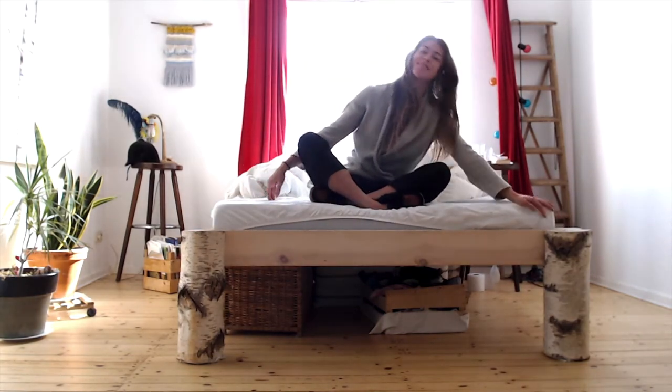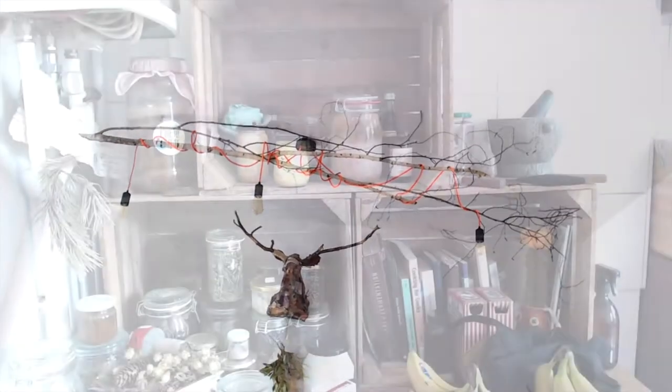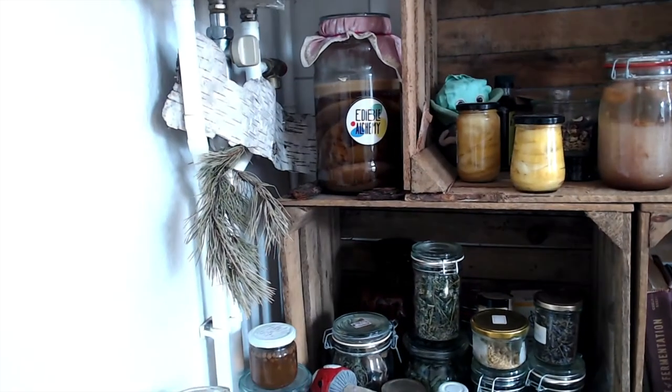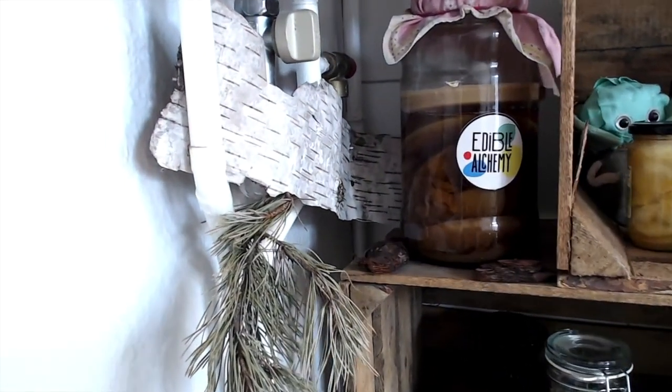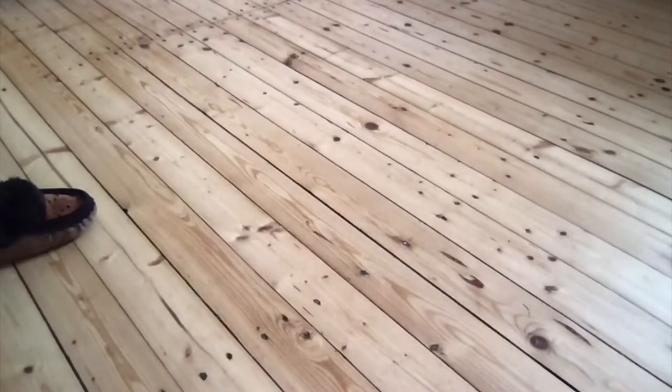Maybe I got a little bit carried away, but it's on the ceilings and seems to cover up the ugly parts of my house with its beautiful white bark. But what I actually wanted to show you is my birch tapping kit.